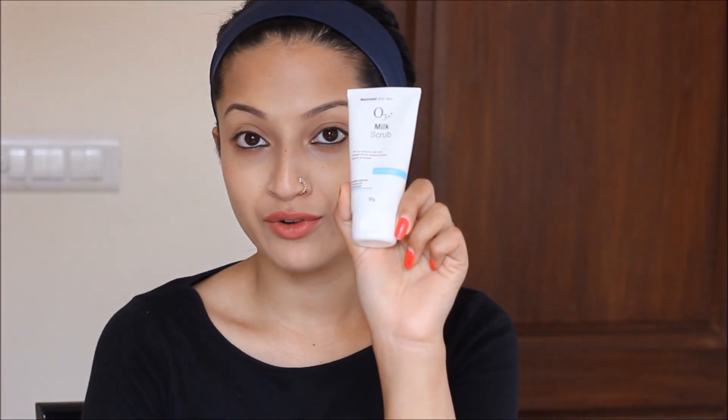I would like to talk about the O3 Plus Milk Scrub, and believe me, it is the best exfoliator I've used till now. Since it's formulated with real milk, it moisturizes your skin really well and leaves your skin hydrated for hours. Also, if you have whitehead or blackhead problems, this is one product you can swear by. I would recommend this milk scrub to those with normal to dry skin.